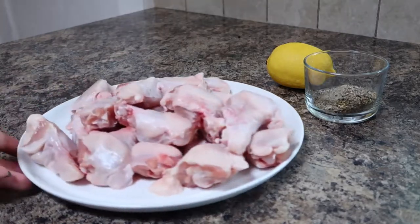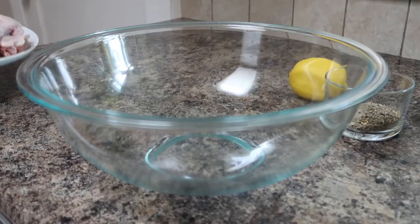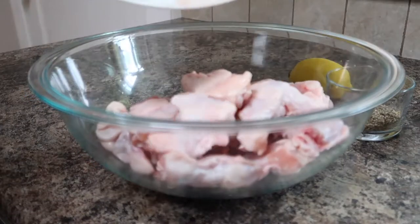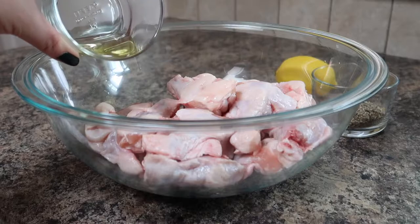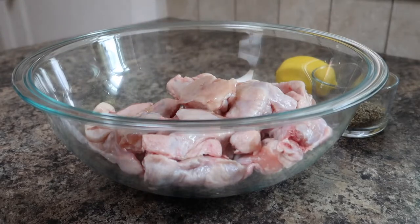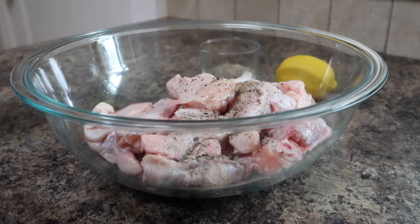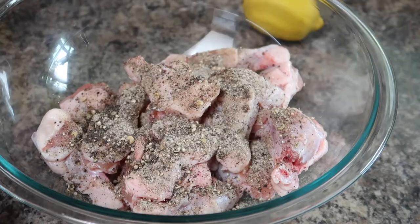Next up we'll prepare our chicken wings. In this recipe I am using the drumette portion of the wing, but if you do like the winglet portion you can use that instead. I'm adding my drumettes to a large mixing bowl and then drizzling over a little bit of avocado oil. Next I'm gonna sprinkle half of the salt and pepper mixture over all of the chicken wings and give everything a good stir to combine.